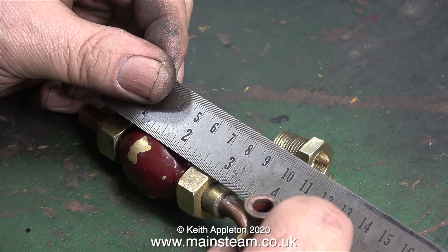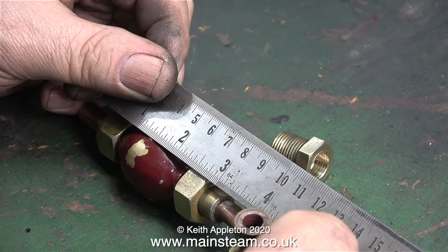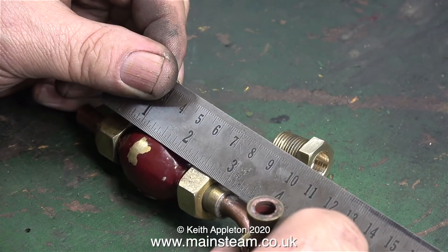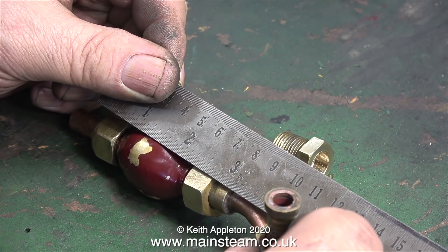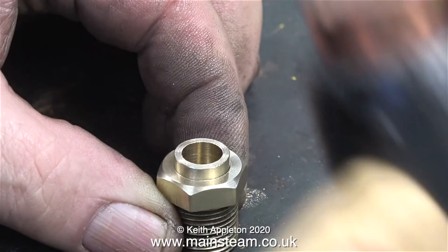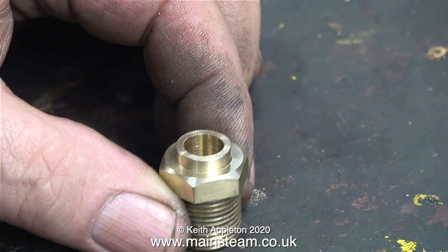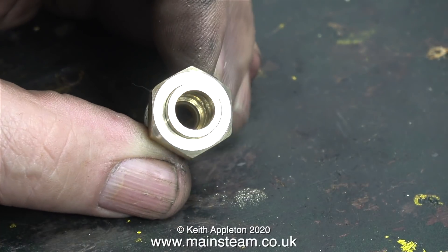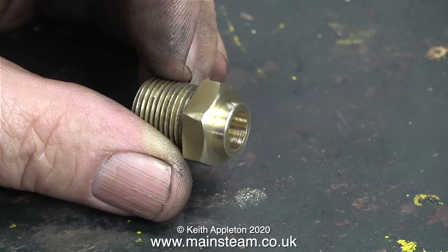I'm going to replace the injector's outlet pipe with a much longer one, and here I'm taking a measurement to give me the length of pipe I need to make, to go from the injector outlet to the union nut which is still on the end of the long pipe that feeds the check valve on the boiler. The original hole in the hexagon part of this fitting was a bit too big, so I drilled it out and made an adapter, and the entire thing will be silver soldered to the end of the outlet pipe from the injector, which I haven't made yet.